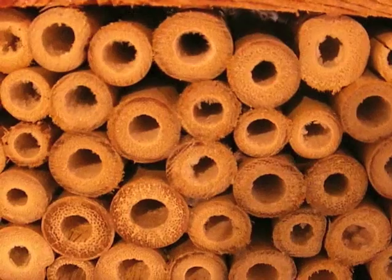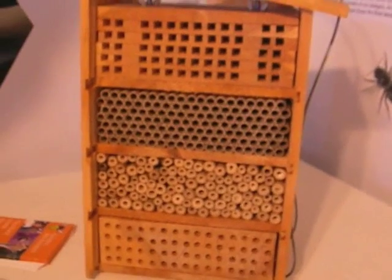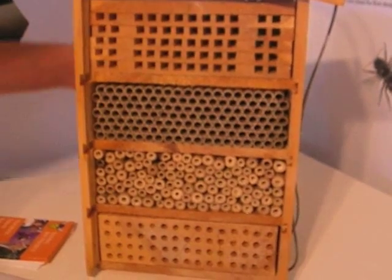We're trying to find out what solitary bees like to live in, like what sort of tube. Normally they live in a bamboo tube or a hollowed out stem, but we're trying to find out what they prefer to try and increase the population. You can see behind me, we've got our bee house, our prototype. You see like different types of grooves and like tubes, trying to see what they like.